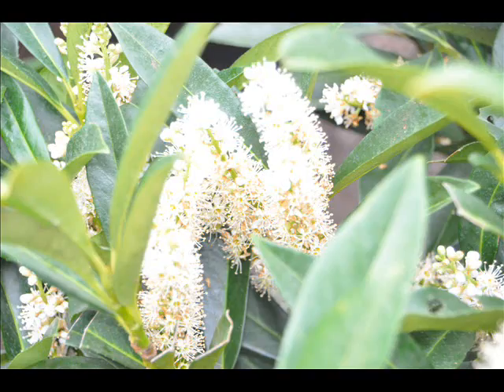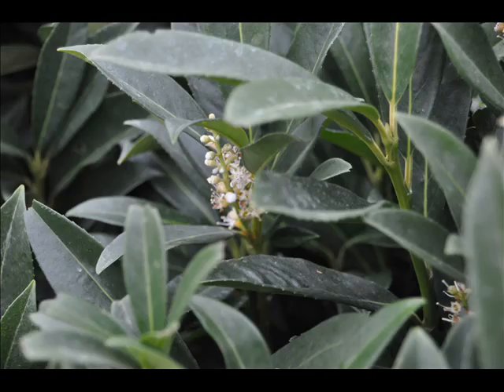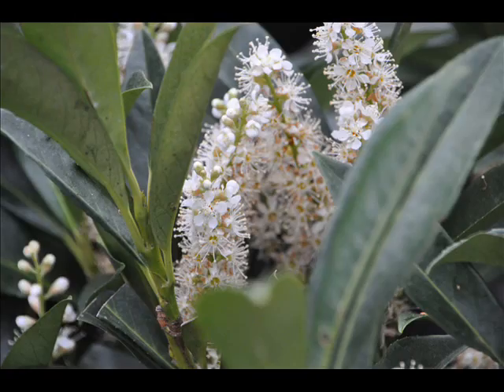Its handsome leaves are 2 to 6 inches long and half that in width. The foliage is salt resistant and holds up to many urban pollutants. Skip laurel is tolerant to alkaline soils, but leaf color is darker in acidic soils.